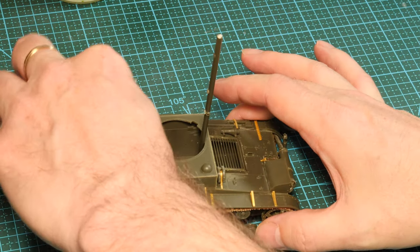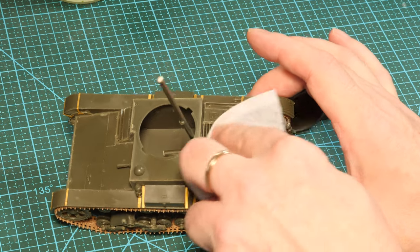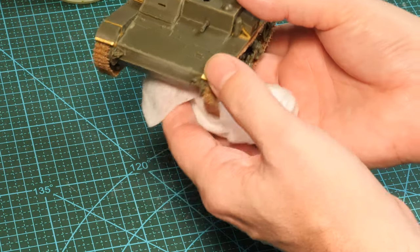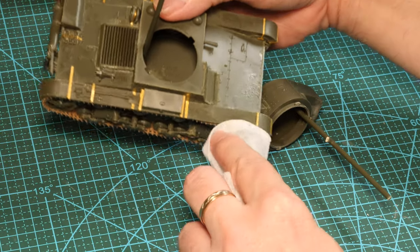This kit has been stored a long time and is covered in dust and greasy fingerprints. Let's just wipe that off using alcohol wipes — they used to be called tack cloths for painters, but these antiseptic wipes are exactly the same thing.